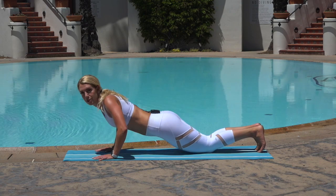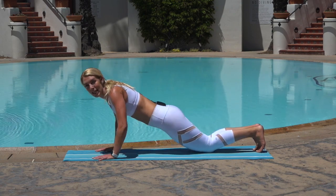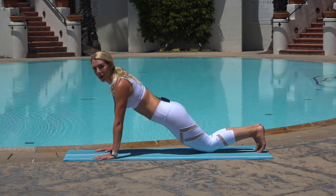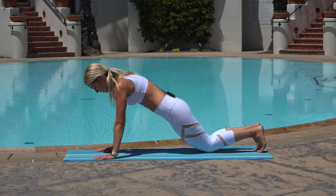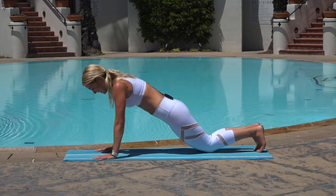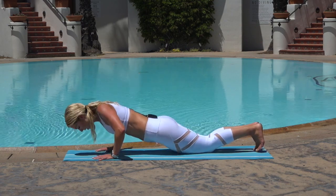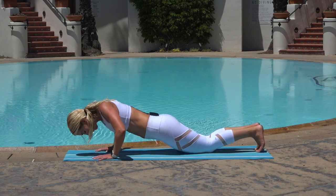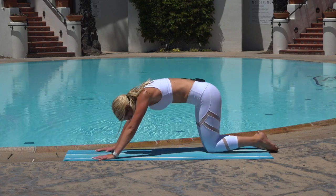If you have any shoulder issues, stay with me in the straight arm plank. Making it your workout today, making it your own. You're doing great, keep it up. Breathe here. Pulling your abs in tight. Glutes engaged. It's a lot of reps. For three, two, one — and release the back.